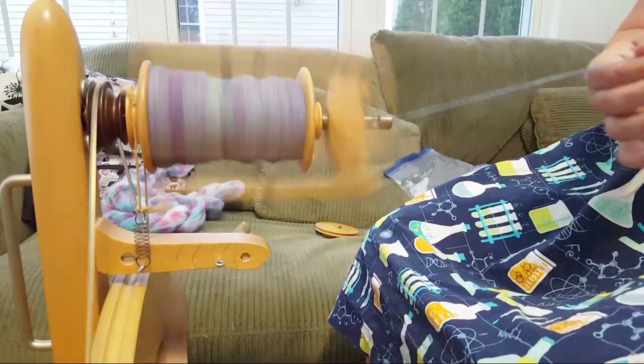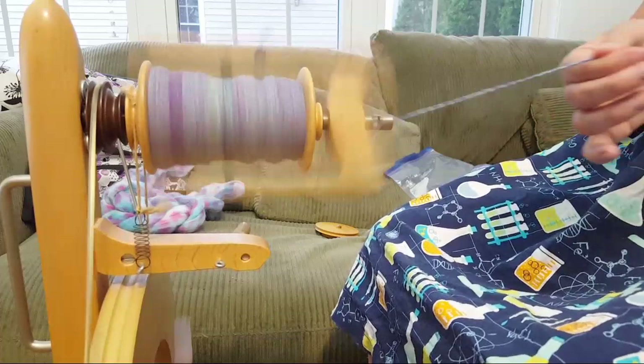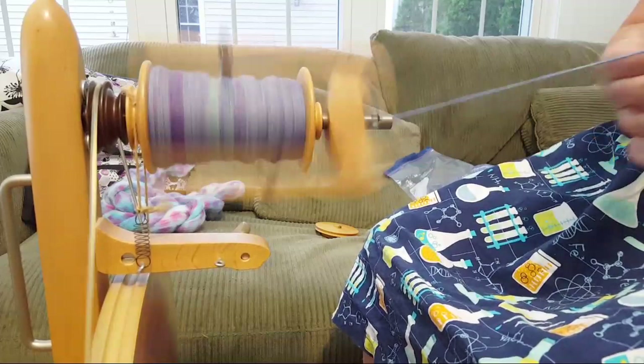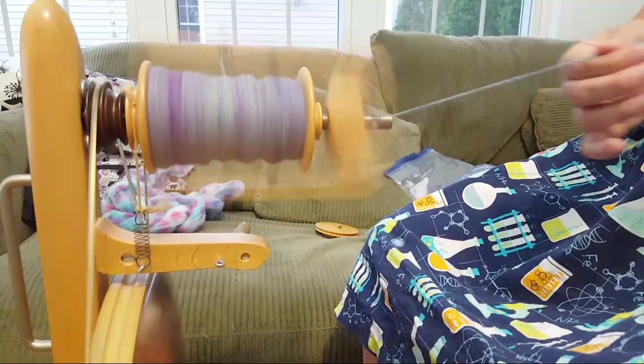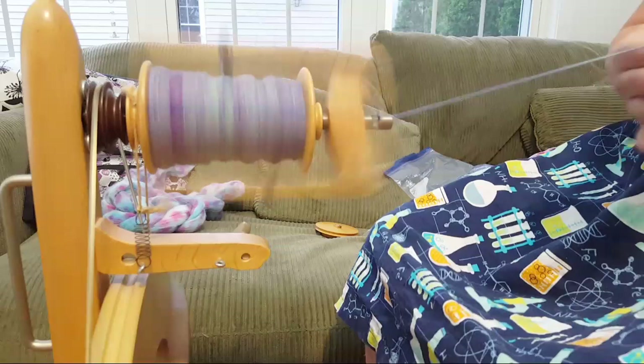As I get towards the end of the bobbins I start having a little more trouble with the brake band and getting the tension right so the yarn will actually go onto the bobbin. When I ply these yarns together I'll definitely need to use two bobbins and split in the middle - but I have a feeling I'll end up with one big skein and one little skein.